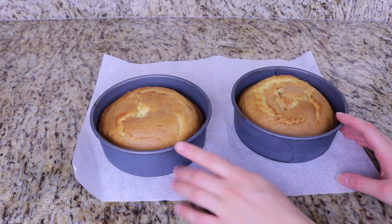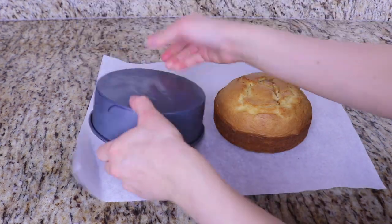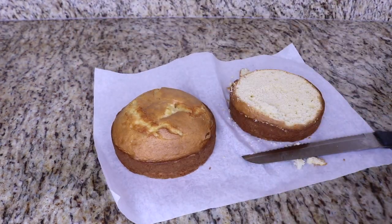I have baked two six inch round vanilla cakes. I let them cool and now I'm going to level them off so that we have a nice even surface.